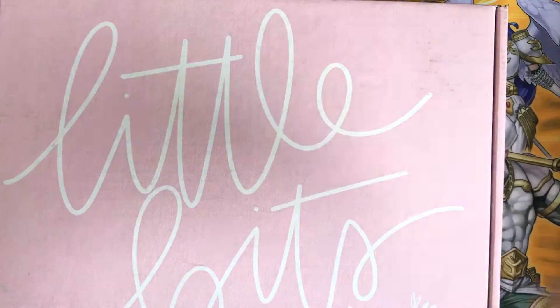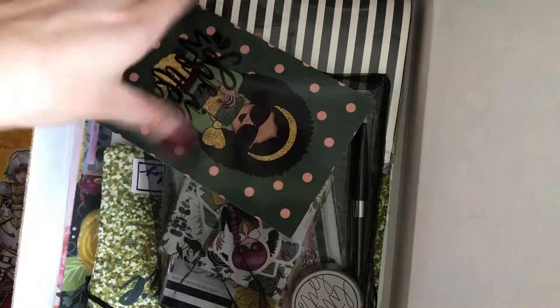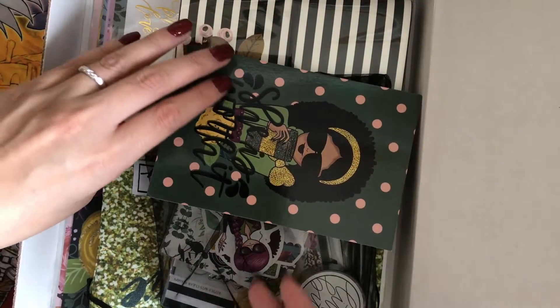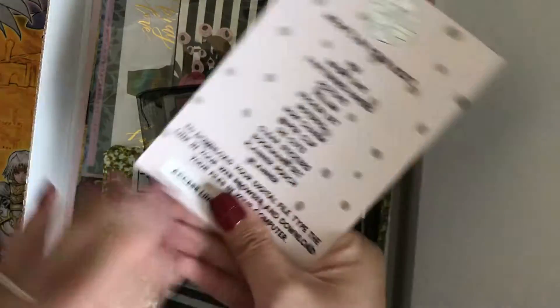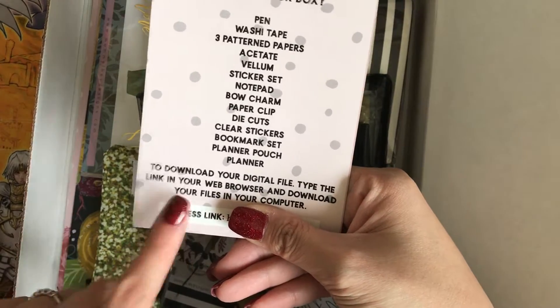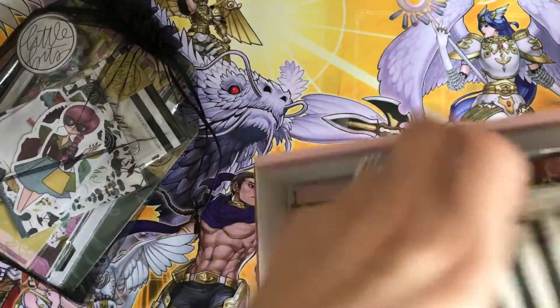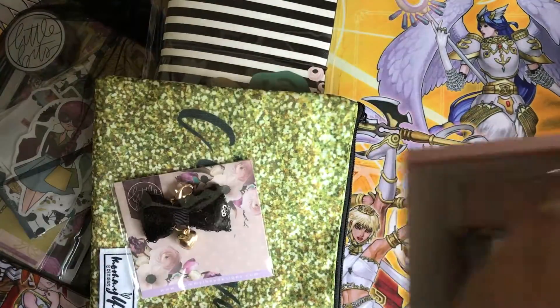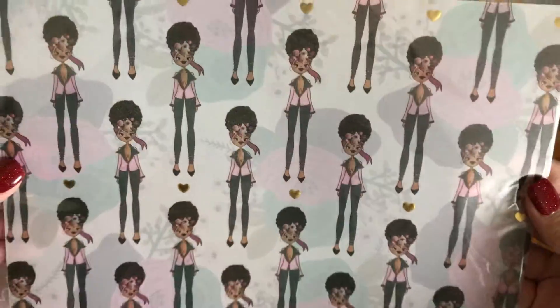My second thing is my Little Bits Mama Lay's January subscription box. You've probably seen some hauls of this, but let me go through it real quick. When you first open it, there's a little card that says 'she is worth it.' On the back it lets you know what's in the box, and of course there's always a digital download code. Let me take everything out. Let's first go through the paper that goes in this box — you get one acetate and one vellum.